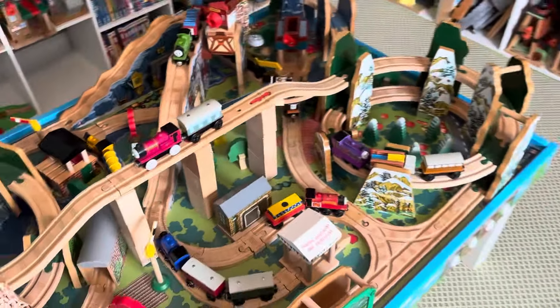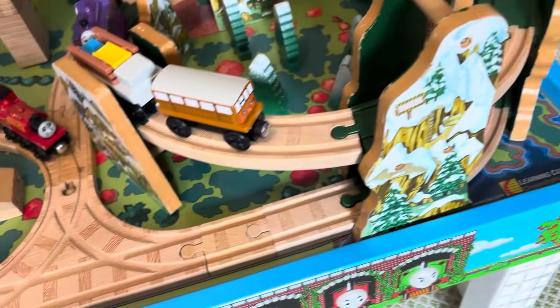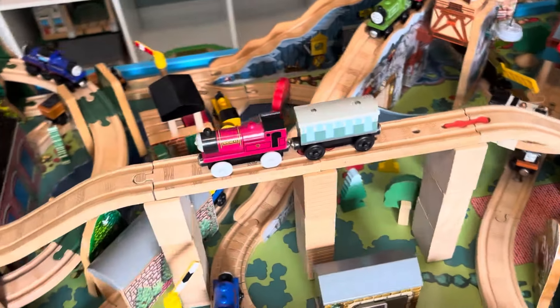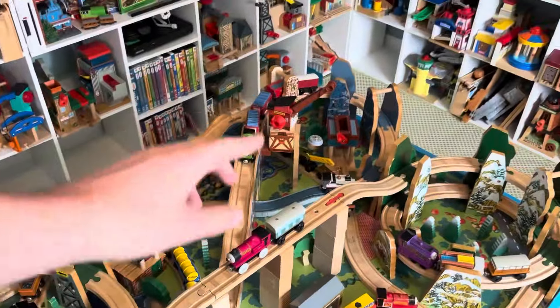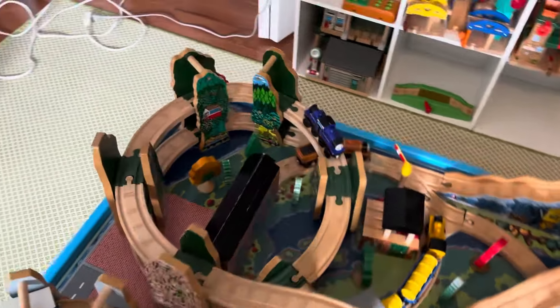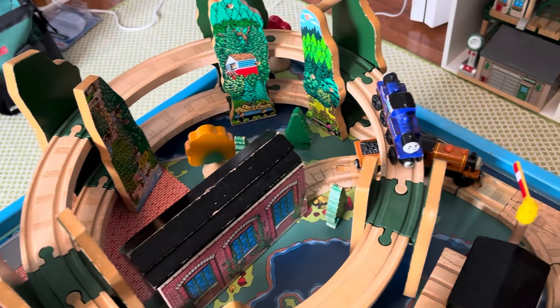Let's start here at this T-switch and go right. First you go up the snowy mountain spiral — there's Coldly pushing or pulling Catherine — then up onto the viaduct where there's Rheneas pulling a coach. This is narrow gauge themed, mainly because it's a narrow gauge set. After that you go down the Hero of the Rails spiral — I think it's called Racing Down the Rails — and there's Mighty Mac.